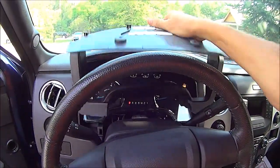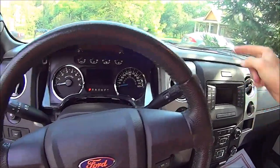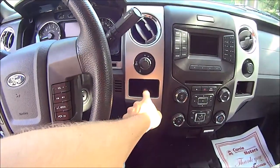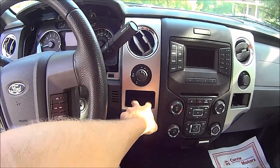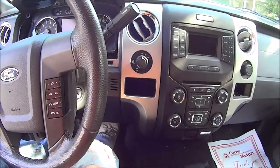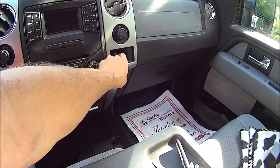Once you get that panel out, set it aside. The next thing you're going to want to pull out is this cubby piece right here, because the factory brake controller goes right in place of this little cubby thing that I've never really used.